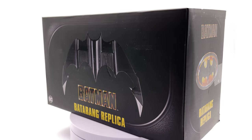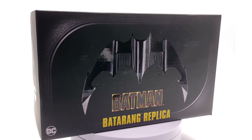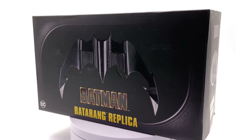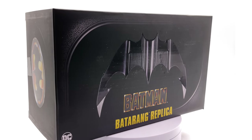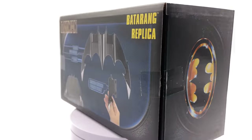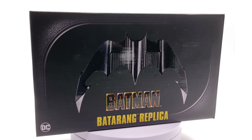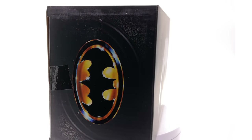Now if you are looking to pick this up, I do believe you still can over in the states at Walmart and Target and places like that. I think you're able to find this thing, so keep your eyes peeled. I'm pretty sure you can pick it up online as well. What we're going to do now is get the box laying flat in the light box and do the unboxing.